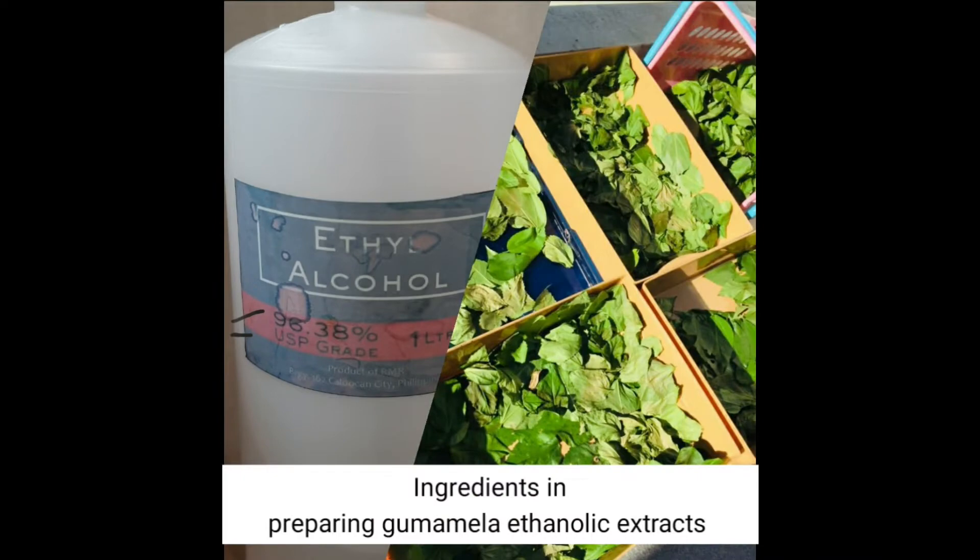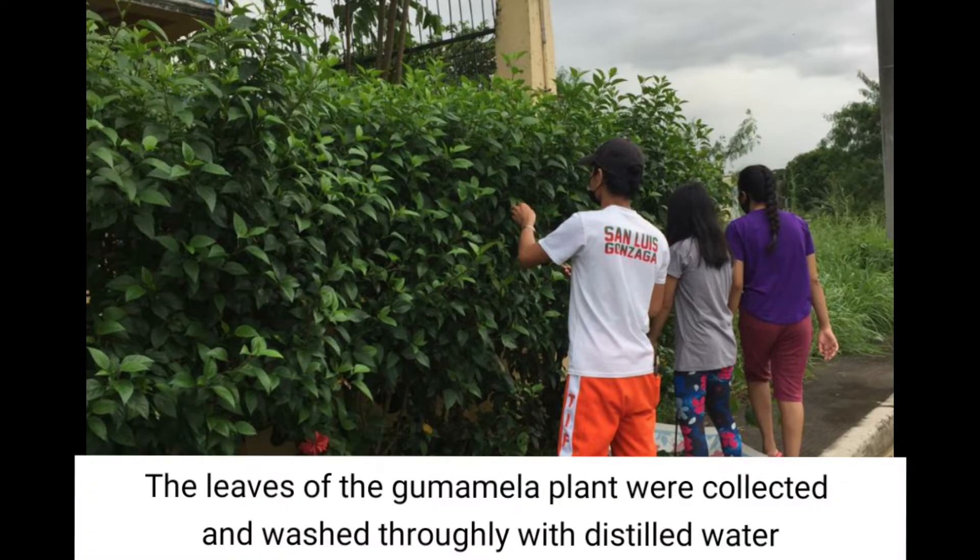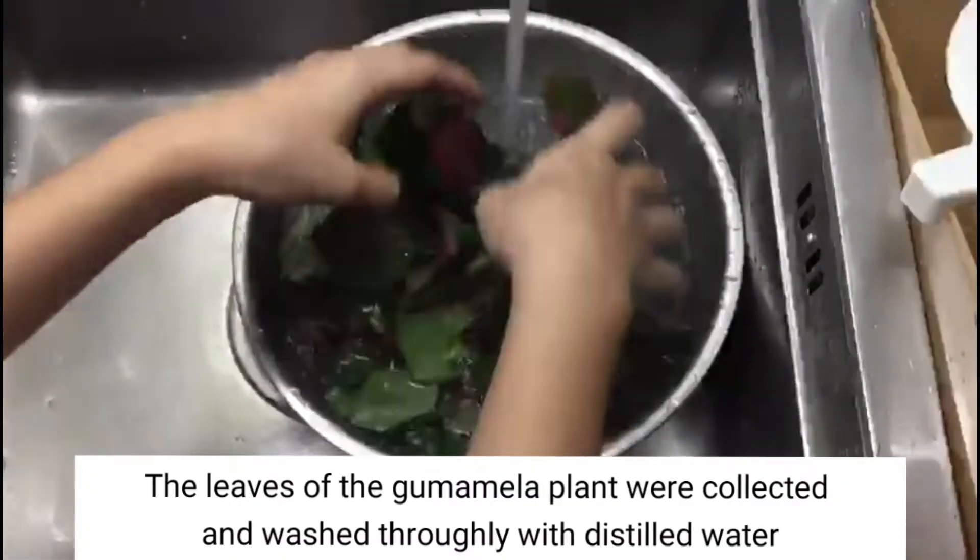The first two ingredients are the ethyl alcohol and the dried leaves of gumamela. The gumamela leaves are collected and washed before they are dried.